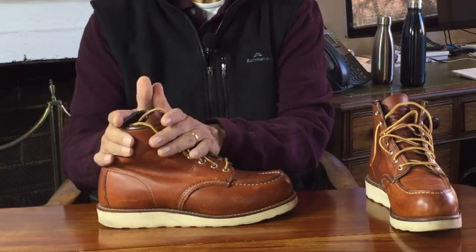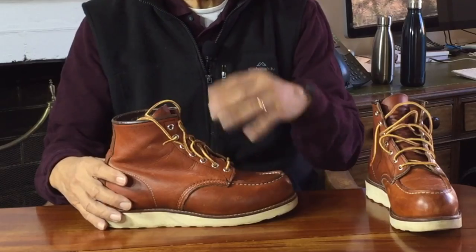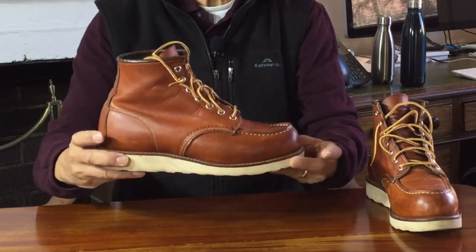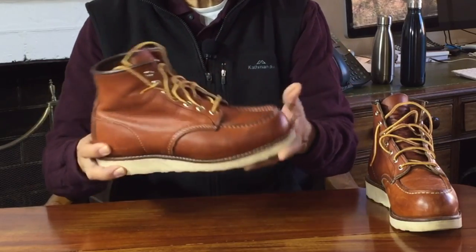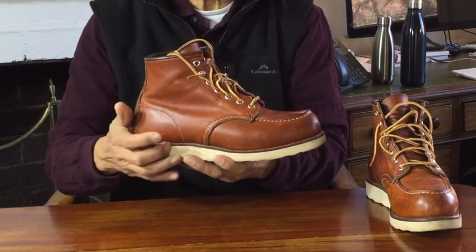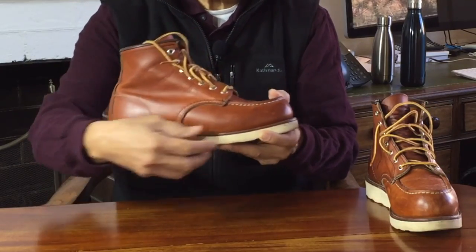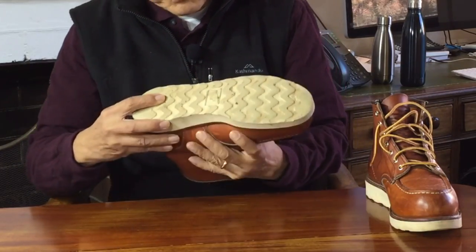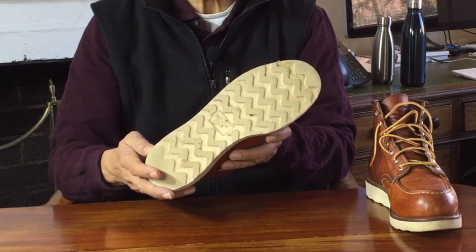One of the reasons they may have gained popularity is because they make your boots look like basketball high tops, and they can be extremely comfortable to stand in all day. I don't know who makes these particular wedge soles — it could be Vibram because they do have a similar blown rubber Christie wedge sole. But these are badged with a Red Wing logo, so I think they could be proprietary as well.